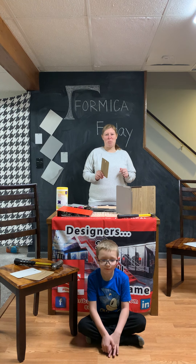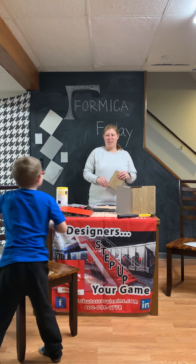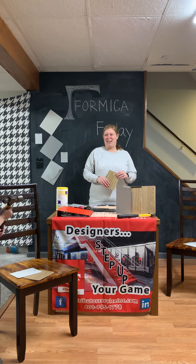I thought it would be fun to test some of Formica Hard Stop's special characteristics. The first one we're going to do is test its strength. So I have my helper with me — get your hammer and beat on the Hard Stop.